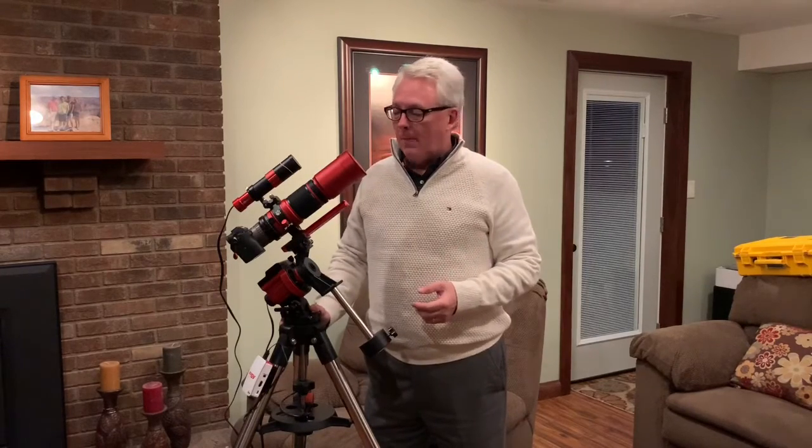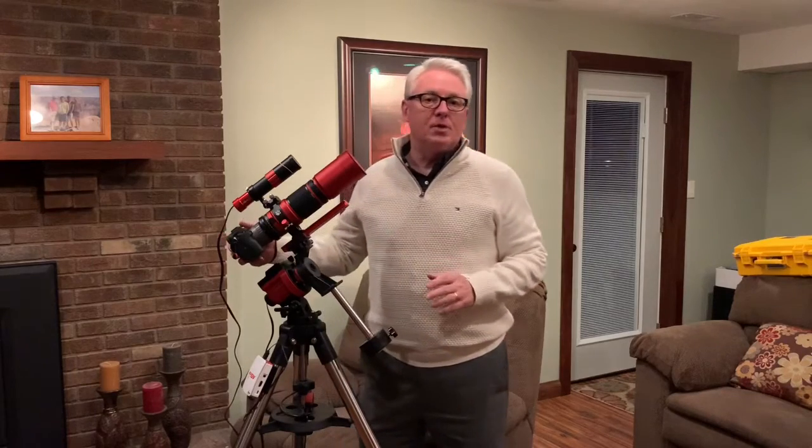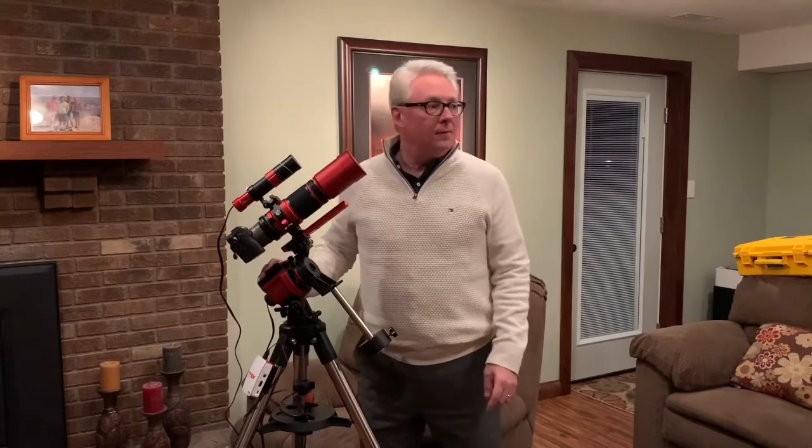What you see set up here is my full-frame Sony a7R III — I wanted to get that under the stars for a real-world test. We have to hold off; we're in November and our weather is starting to break down as we head into the moon period. So I wanted to give it a fair and legitimate shot at a good target to put together quality data. We will revisit the full-frame coverage of the REDCAT 51 in a future video.